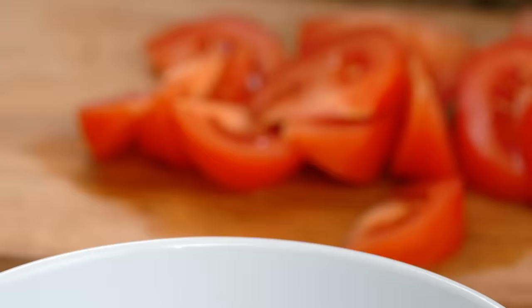Now the other thing I'm going to do is get some eggs prepped. I really like an eggy fried rice — I'm into that. So I'm going to go with three eggs.